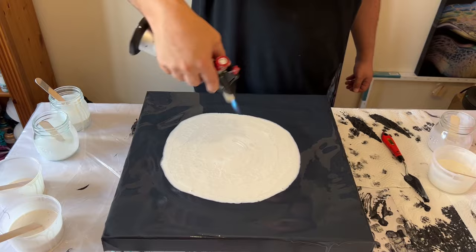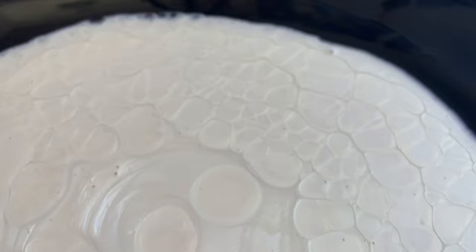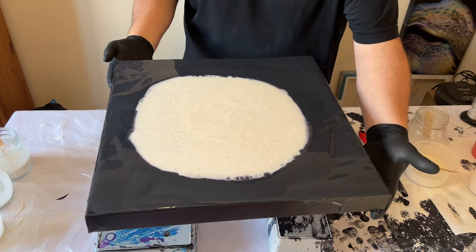Before I stretch, let me take you in to see some of that detail. We have no idea yet what colors they'll be — I know there's a lot of white and yellow since those are the colors I had the most of, but all the others are in there too. Now I'm going to stretch this out and use the torch — that heat is going to help those cells form with the silicone oil.